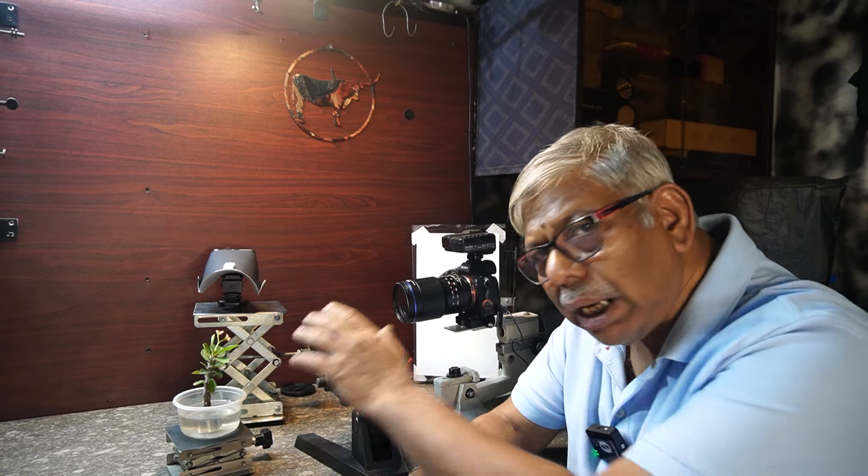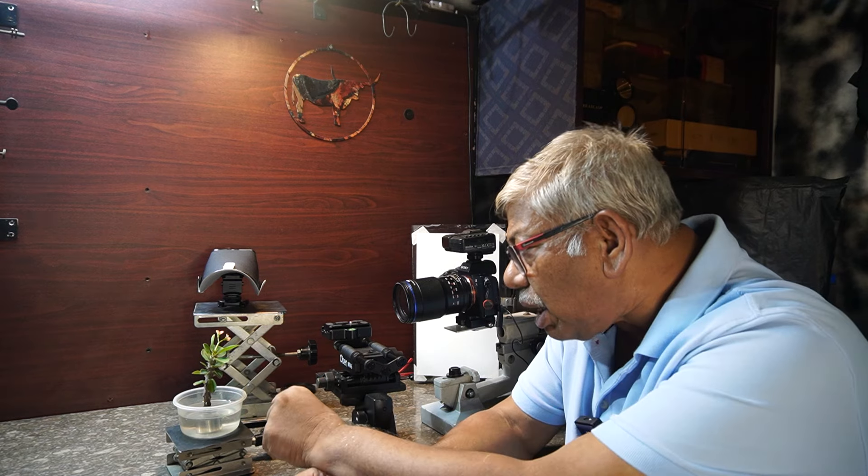Today I am going to explain step by step what gear you require for focus stacking, and I will show you at least one or two focus stacking sessions of this beautiful orange color flower with some green leaves, and I will explain the total setup on my studio.